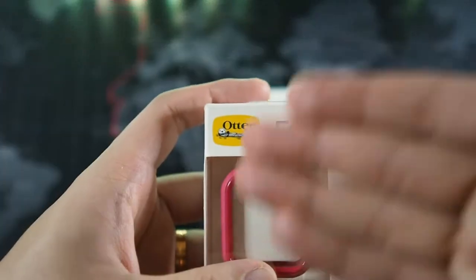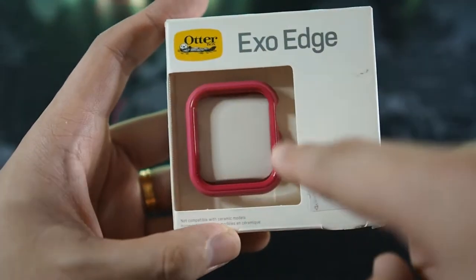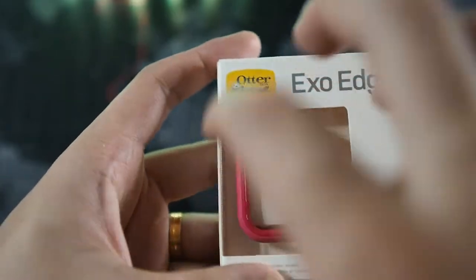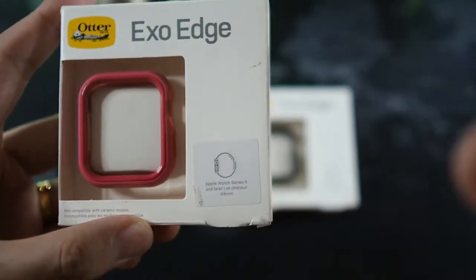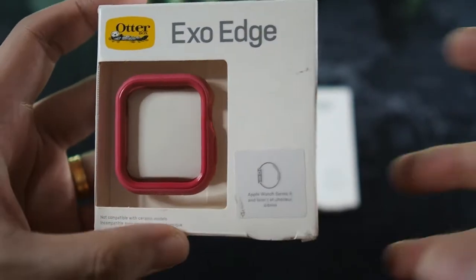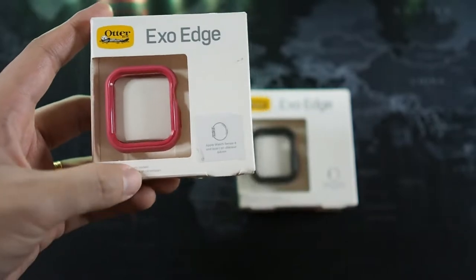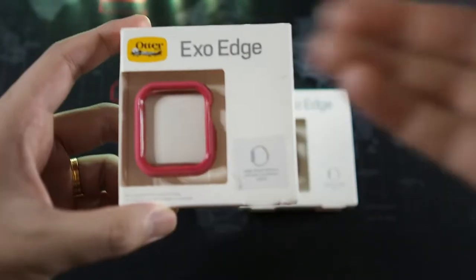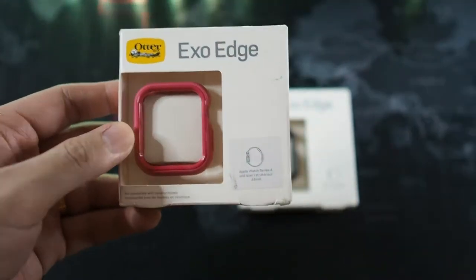Let's take a look at the packaging. On the top you get the Alterbox logo and XOH, and you can see a glimpse of the case. I like this because it's a plastic cover that keeps the case clean inside even when hanging in a retail store. On the bottom right you can see it says Series 4, but it's definitely forward compatible — I've tried it on my Series 6 and it works, so don't worry even though they only show it for Series 4.